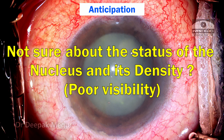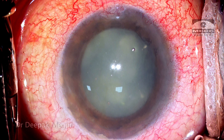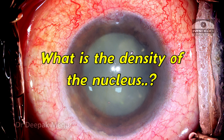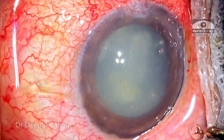I'm not sure about the status of the nucleus and its density because the visibility is so bad. It looks like the anterior chamber is filled with lens particles. I'll get a sense of how the capsule and zonules are, and the density of the nucleus, only once I enter the eye. As the side ports are being made, these are the things running through my head.